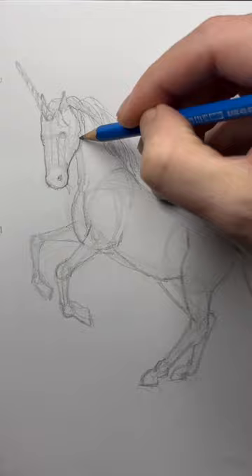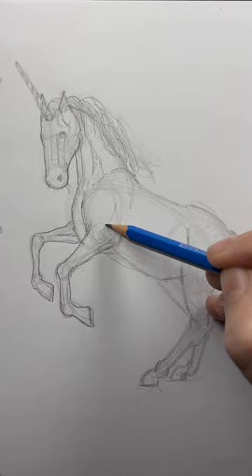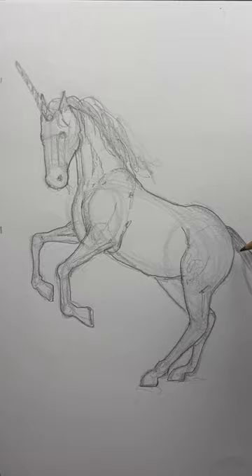If you're happy with those rough lines, then use the tip of your pencil and outline. You can make small adjustments here and add some of those interior details. Just work your way around the body.